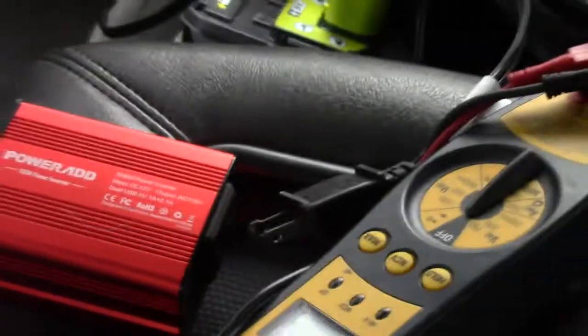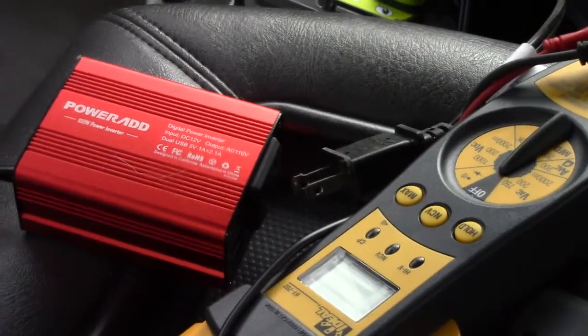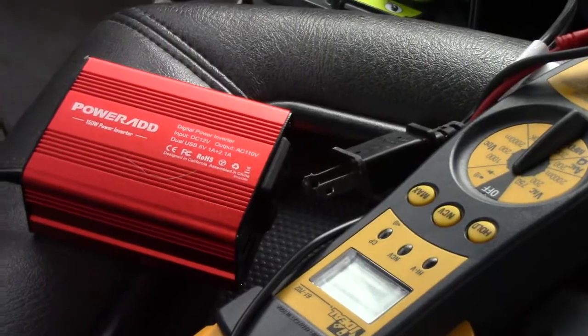I have been using it in my truck here exclusively. I had another inverter I was running but I switched over to this one and so far I really like it.